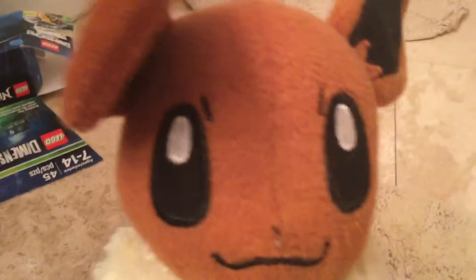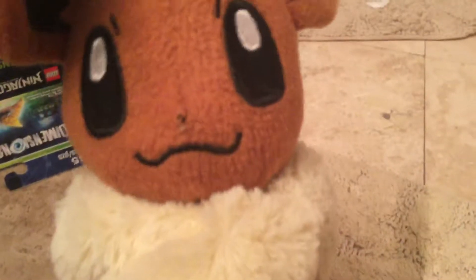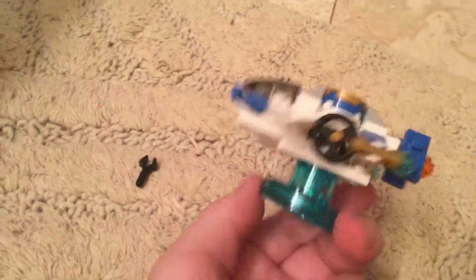Hey guys, it's ZVGavin here, and welcome to my Lego Ninjago Zane Fun Pack review from Lego Dimensions. Let's get started. Here is Zane's ninja copter — personally I think it looks pretty awesome.